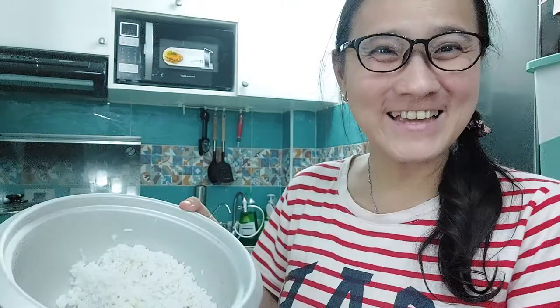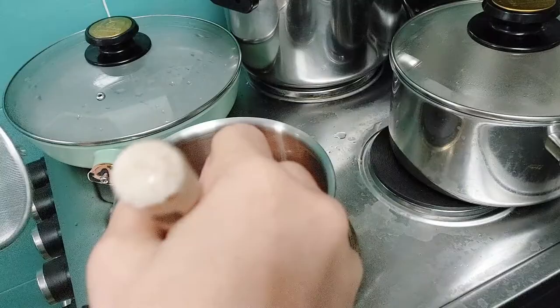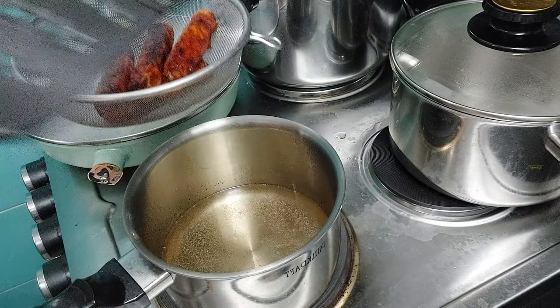I also have some leftover rice from yesterday, so I will make egg fried rice with some celery. I put the oil to heat first, then I put the lumpia shanghai in.